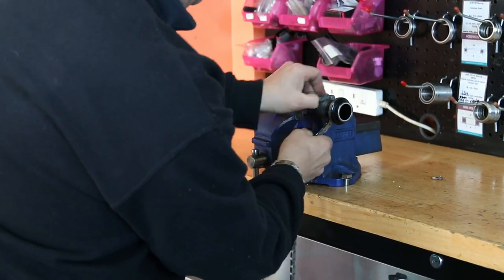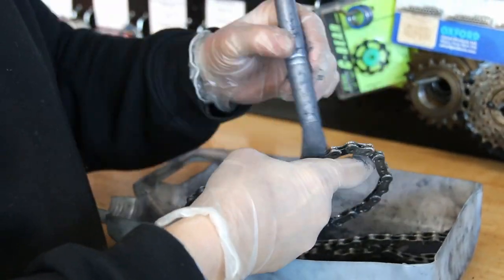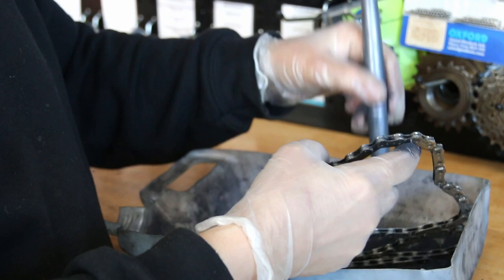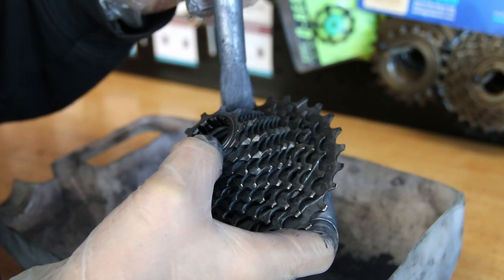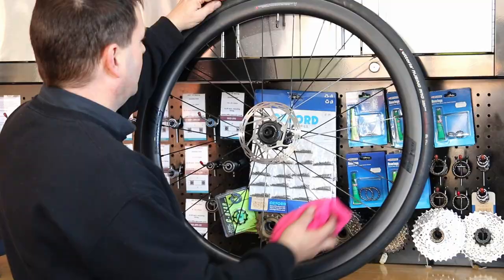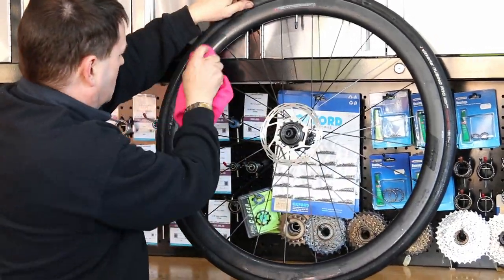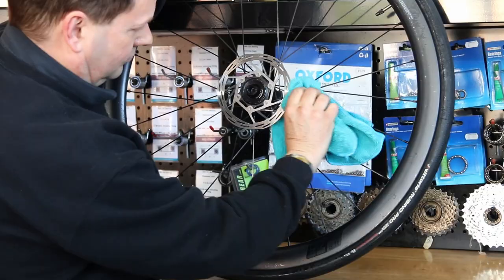So now I break down that wax before I dust the chain and the cassette with Molten Speed Powder. It just gives a nice finish and presents the chain well, but it's also supposed to be useful for a few extra watts on your cycling. It helps with the gear shifting and everything else, so it's really worth doing the Molten Speed Powder as well — and we do that free anyway when we wax the chain.